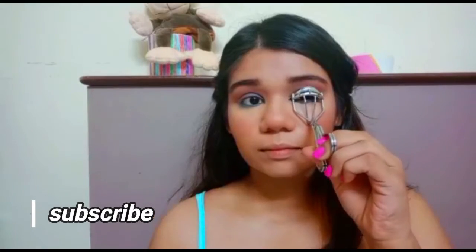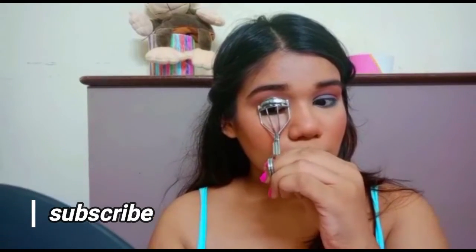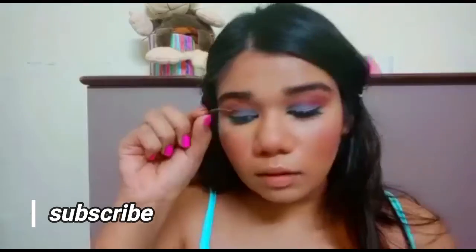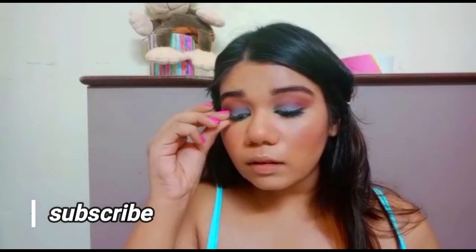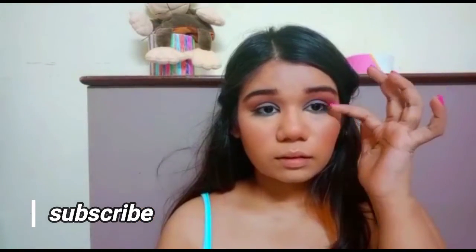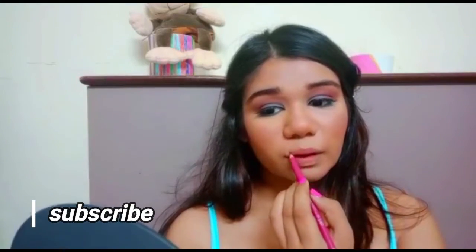Once that's done, I'm going to curl my lashes and then pop on some fake lashes. Oh my god, you guys, these lashes take forever — after what felt like 10 hours, I'm finally done with my lashes! Now since I have these bold blue eyes, I'm going in with a very soft pink lipstick.